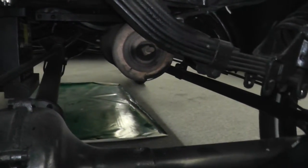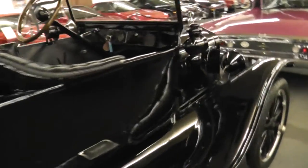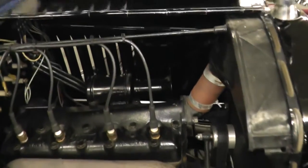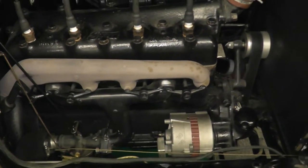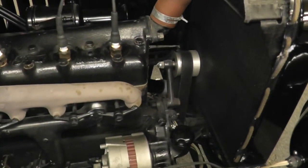There you go — you can see our exhaust pipe. There you go.